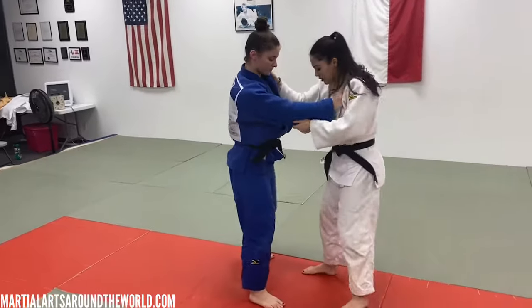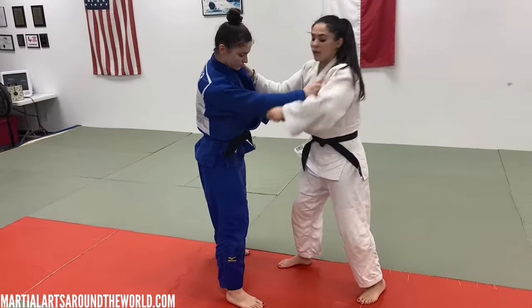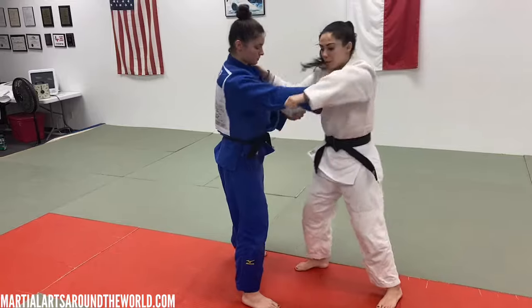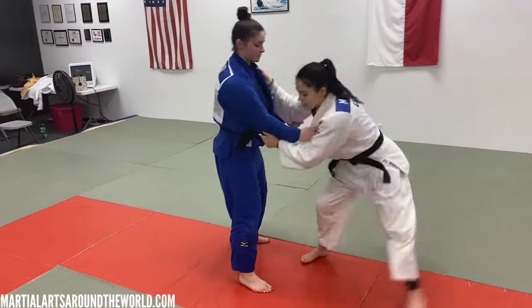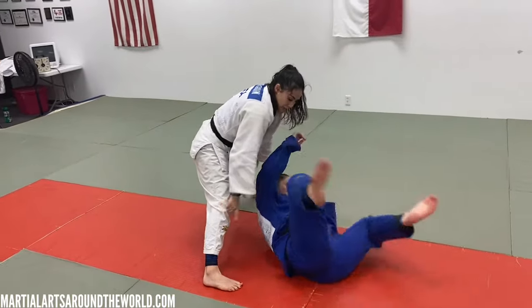One more time: right foot forward, strong wrist, a little bit of a pull. I fit my elbow in the space. When I fit, I drop my leg, and I try to put my heels down.